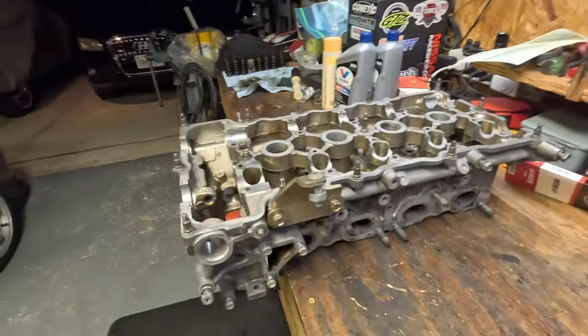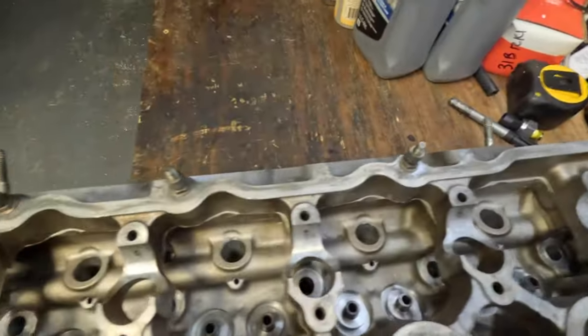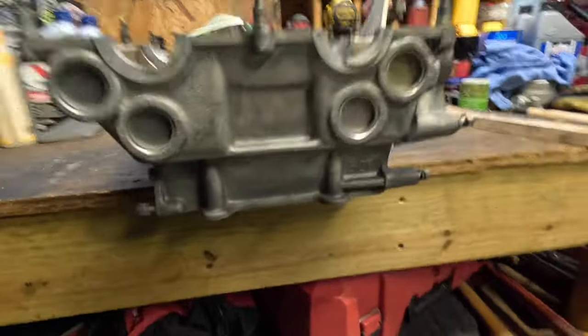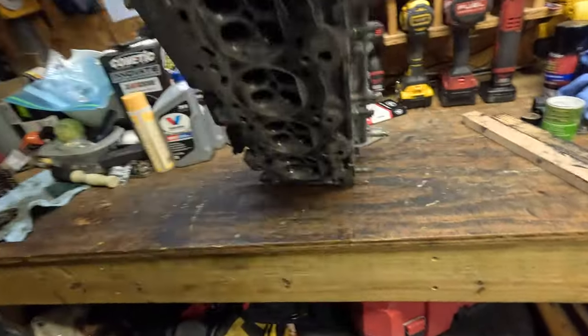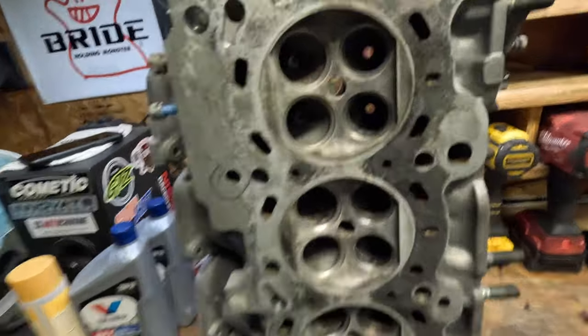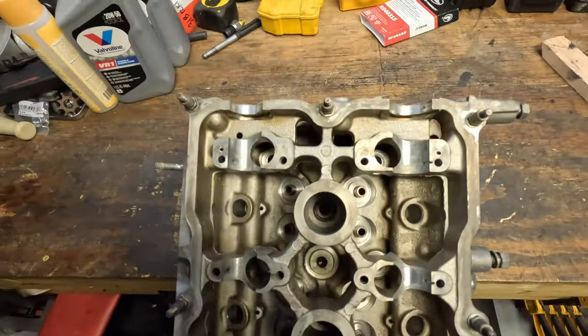We got this thing all aired off and cleaned up. Man, what a difference. This thing looks way, way better. All clean in there. Nothing like a little bit of oven cleaner and some high-pressure water. Front end looks nice and clean, intake side is all good. Nice, clean aluminum - no more crud and gunk. Looks freaking good.